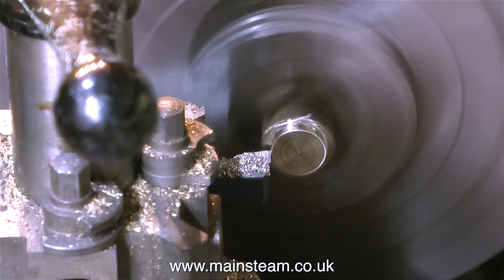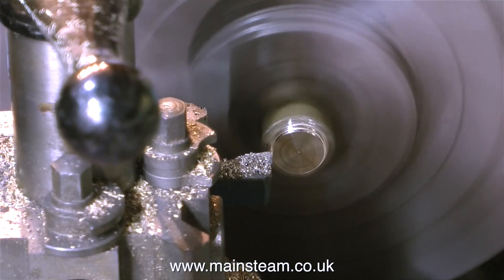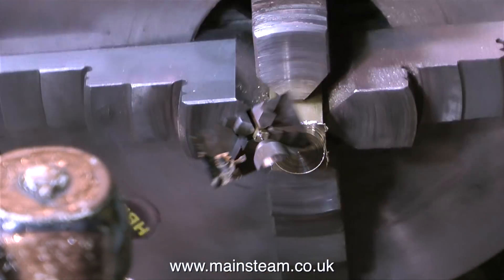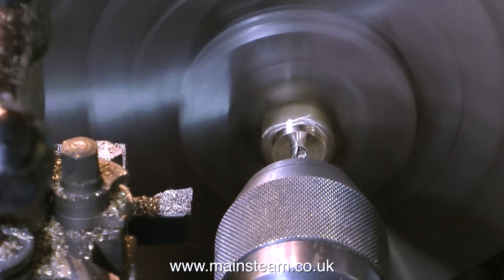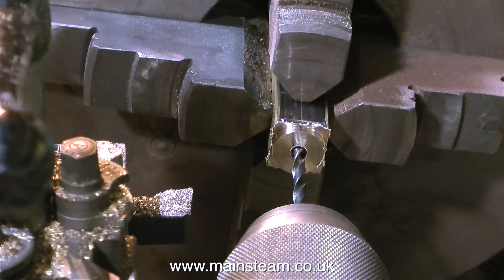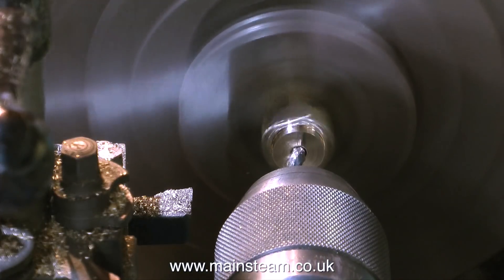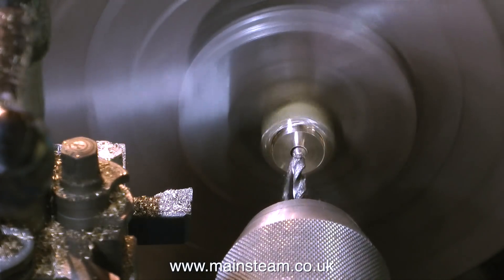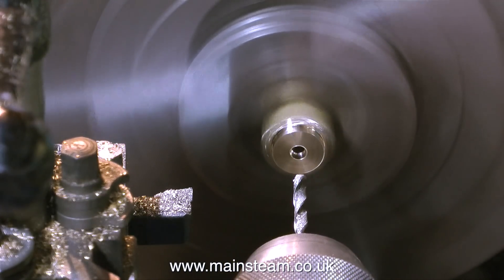The first job when making the manifold is to turn the ends of it round. The fact that the manifold is square in the first place is not possibly the best scale-type design, but it's a convenient way of making the manifold — if all of it were square, it would look terrible. I'm going through the usual procedure of first using a centre drill, followed by a twist drill, to drill all the way through. I'm using only a 5/32-inch twist drill, and to avoid the drill wandering, it's a good idea to drill halfway in from one end, then turn it round in the chuck and drill in from the other end.